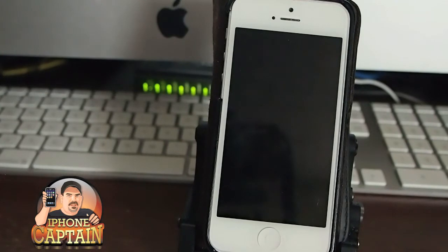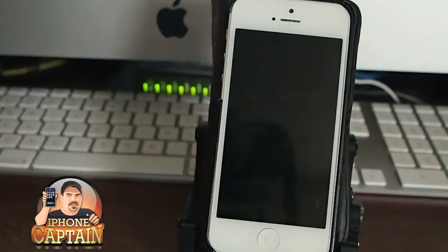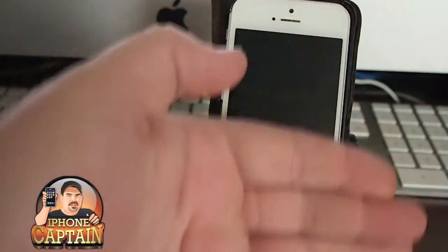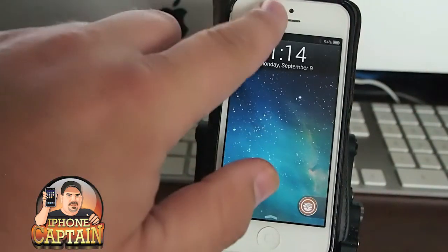Now, if you put your device in lock mode, this does not work — because it puts the proximity sensor to sleep, and now this doesn't work. So keep that in mind when you're using it.